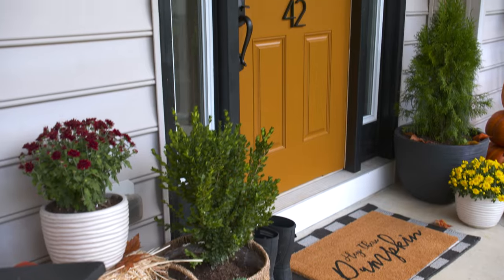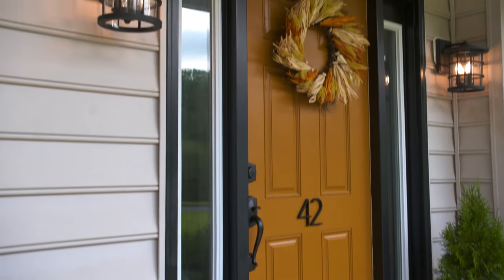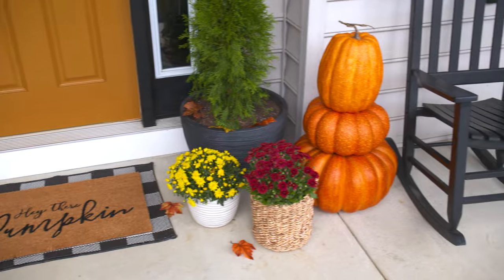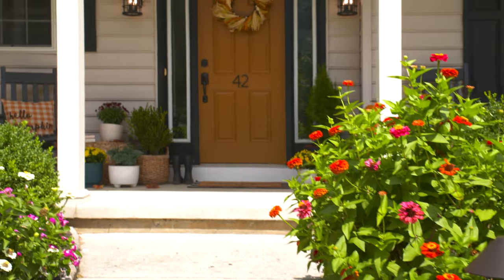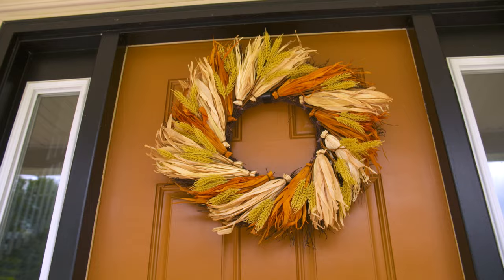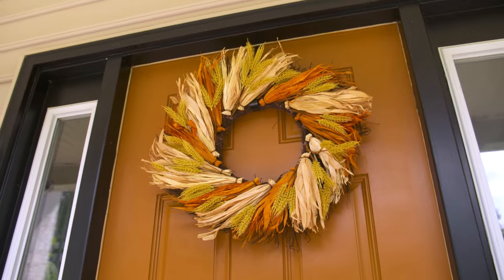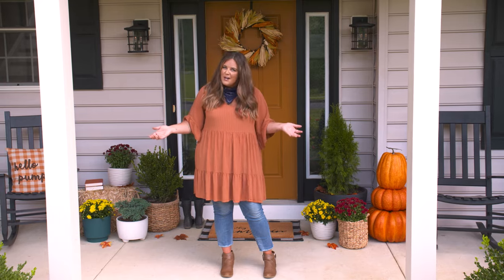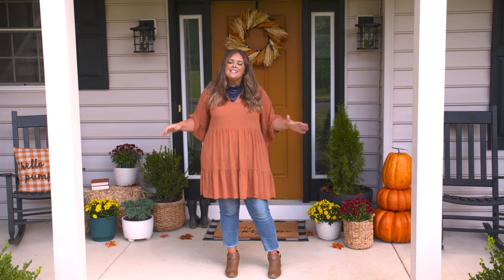One day of work, seven simple steps, and this front porch is totally ready for fall. I cannot wait to spend time out here with my family — it's the perfect space to move into this season. I love the fall, I love this makeover, and I hope that you do too. Leave me a comment below and let me know what you think. All the products used throughout this video are linked in the description below, and make sure you're subscribed to the Lowe's YouTube channel — you don't want to miss a single project.